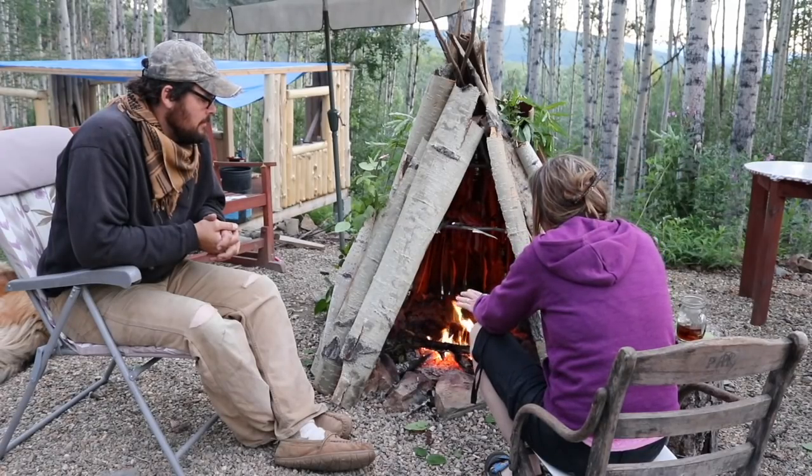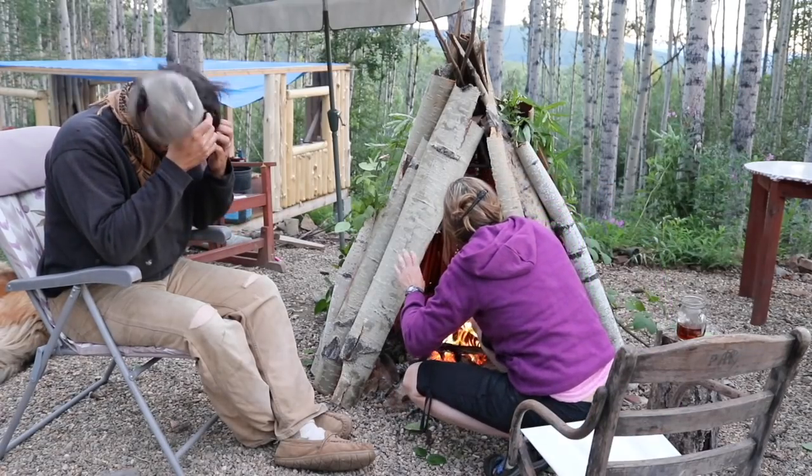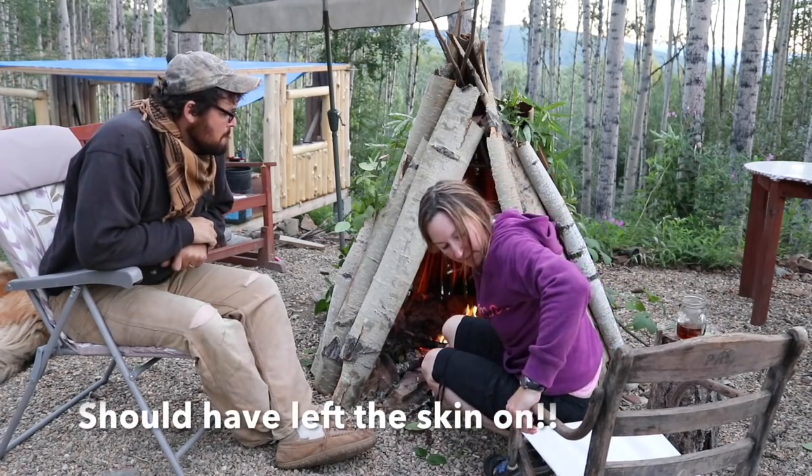Does this bring back memories, babe? Yeah, it does. Hot smoked fish. Another piece just fell — this is insane! It's squarely in the fire. I'm not serving this salmon up very good. But it's all brined good — I bet it'll taste good.